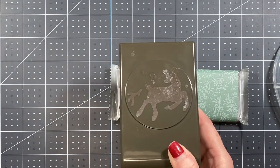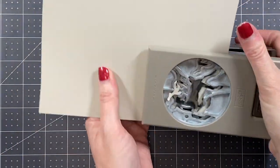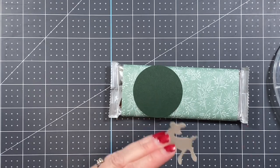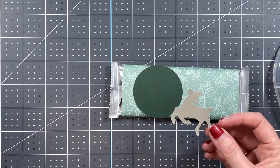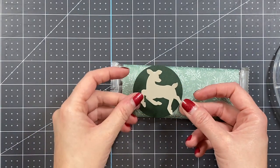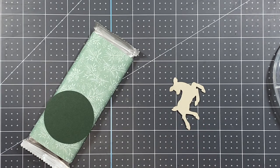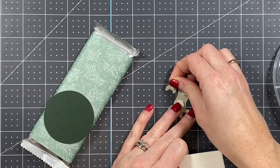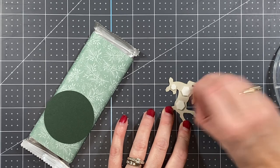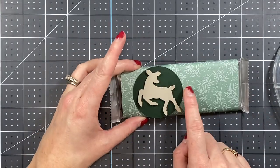Then I'm bringing out the deer punch and the Sahara Sand cardstock to punch a deer. You could use the Peaceful Deer stamp set to stamp and punch, but since I need something quick and easy for multiples, we're sticking with just the punch. This deer is going on top of our circle, popped up with Stampin' Dimensionals. I'm using two regular-size dimensionals for the body and one mini dimensional for the back of the head.